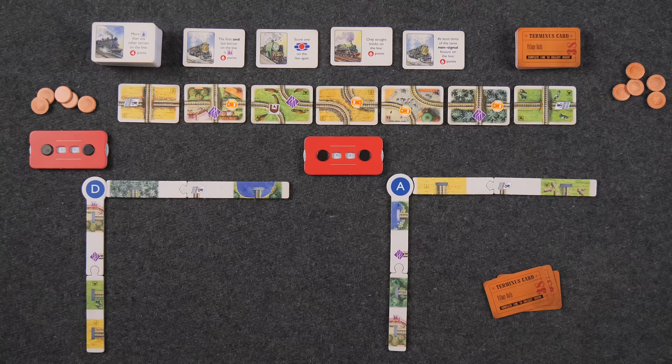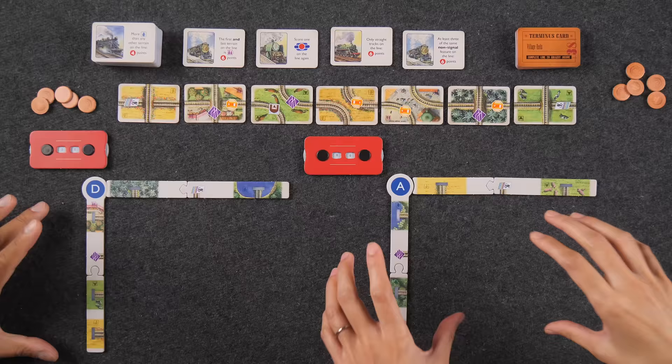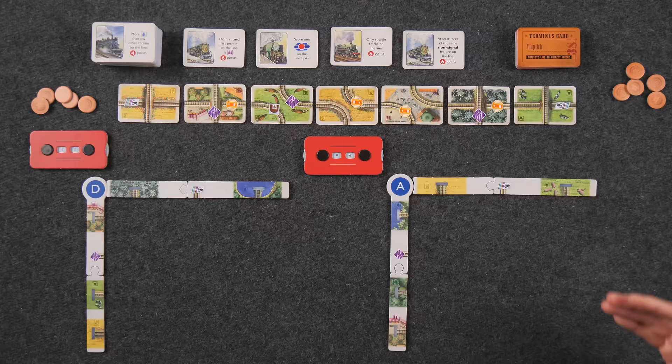If you direct your attention to the center of the table, we're all set up for our two-player game of Village Rails. Welcome to the sleepy English countryside, where we're going to be building out tracks onto our own 4x3 grids. Each player has their own tableau — a 4x3 grid where we'll place tracks to form individual networks. Over 12 rounds, we'll take turns planning trips and laying out track to complete railway lines and score points.